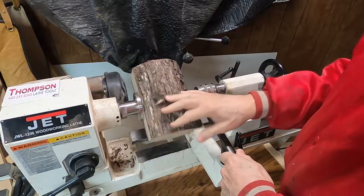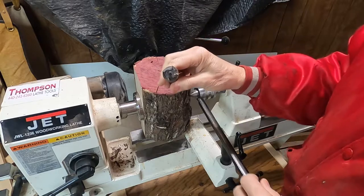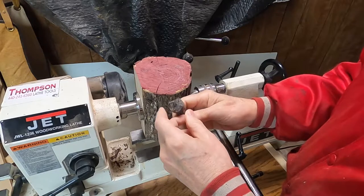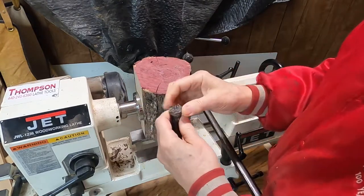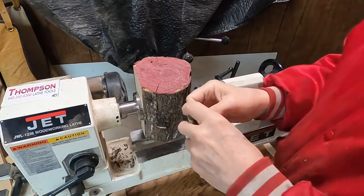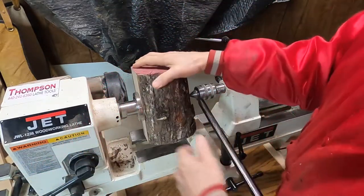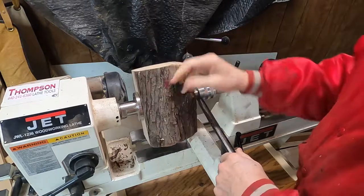I had this thing on there — I'll show you — using this to hold the end of it on the motor end. But the darn thing, for some reason or another, wouldn't hold well enough and it kept flying off. I wished I had a movie of it flying off, because that's a spectacular, awesome, dangerous event. It flew off twice and I gave up.